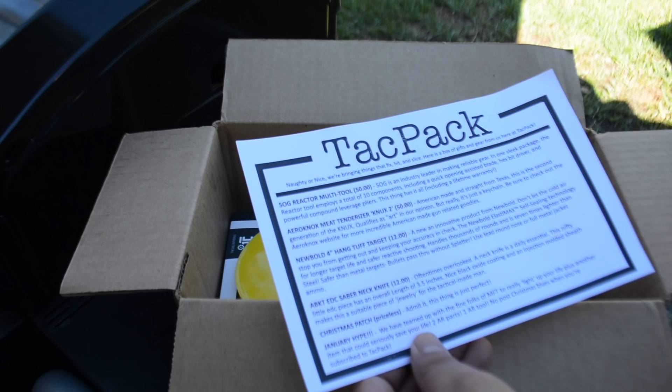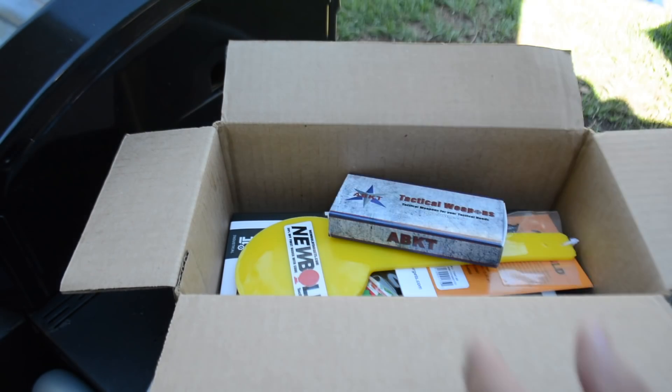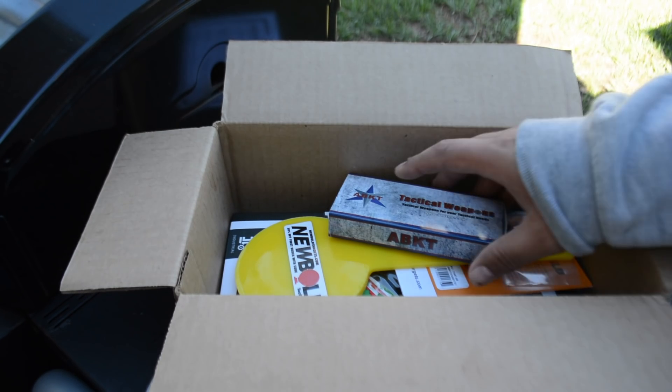This one's kind of like the Christmas version. Right here it tells you a little bit about the next one coming up. So you got a couple of items here. Like I said, this is about fifty dollars.